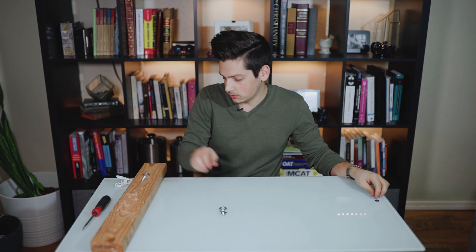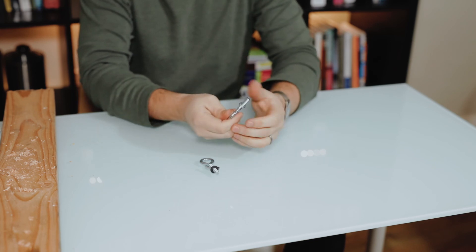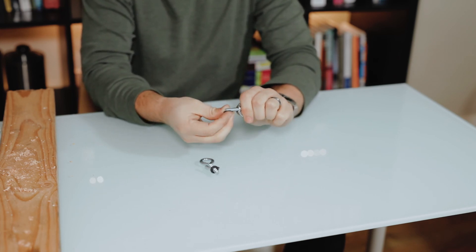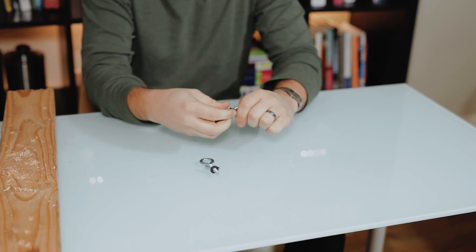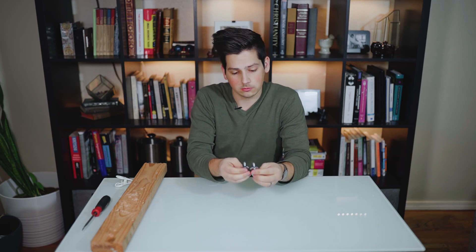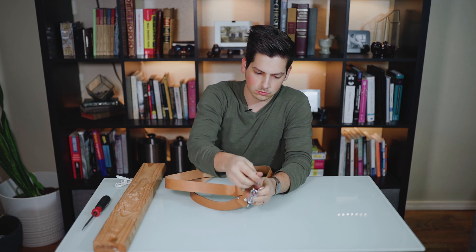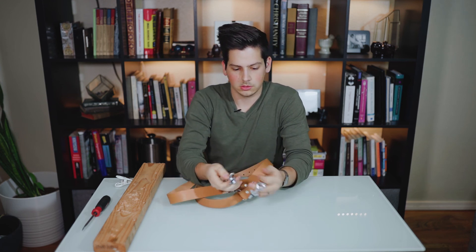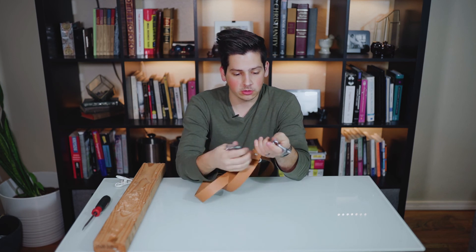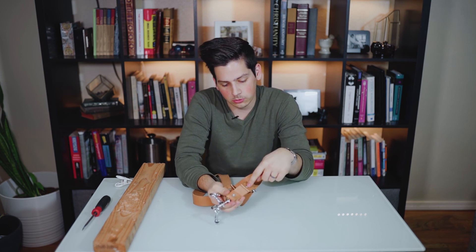Just like that, then repeat for the other side. Now that we have this all put together, for added security and strength, you can go back through and put dabs of super glue into the backsides of each one of these bolts, and that will keep your screws from backing out.